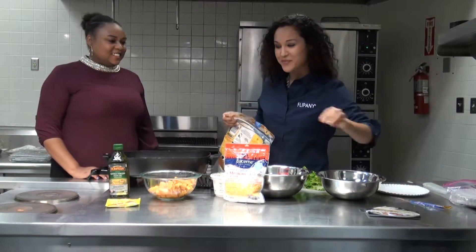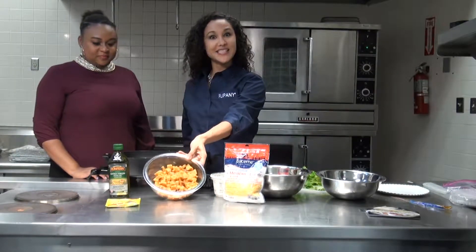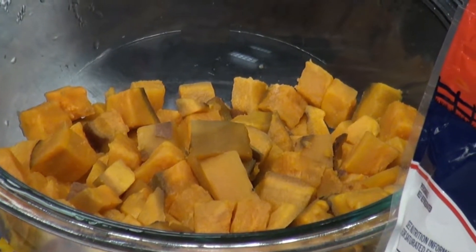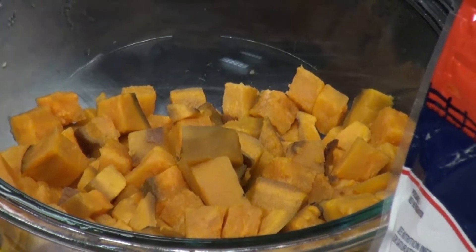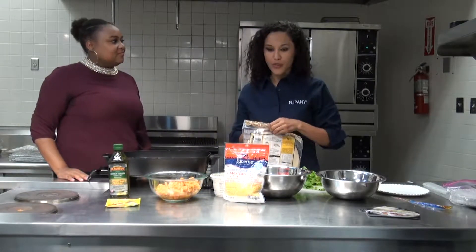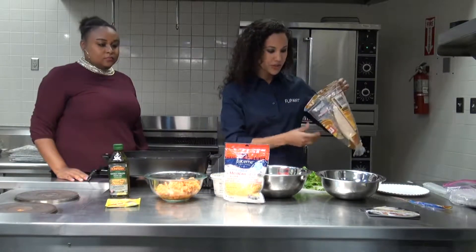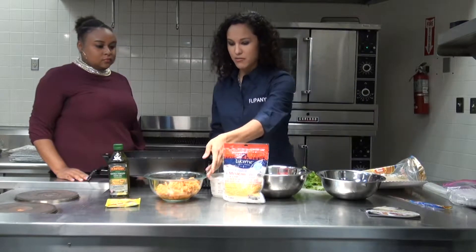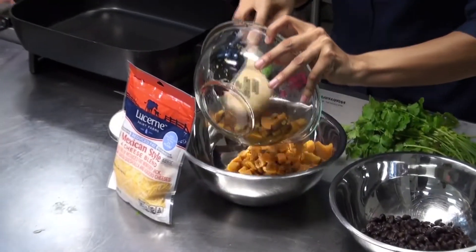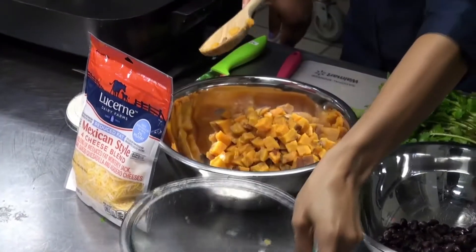Let's get started. We cooked these sweet potatoes beforehand — you can also just throw them in the microwave if you don't have a stovetop. These have been boiled, so what we're going to do now is just throw them in and mash them.